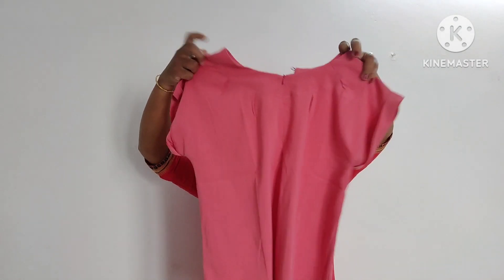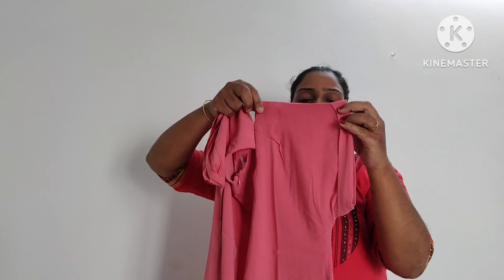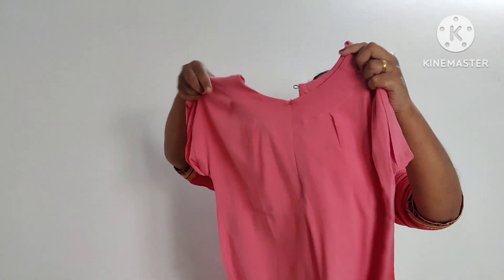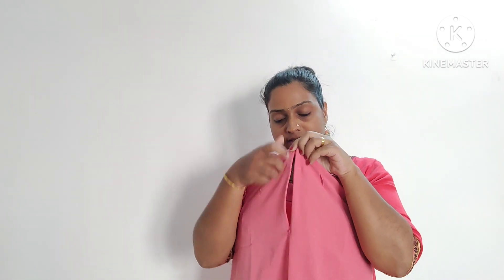The next top is a pink color top. This is a small short sleeve. The sleeve is not separate. In front, you have an invisible sleeve.